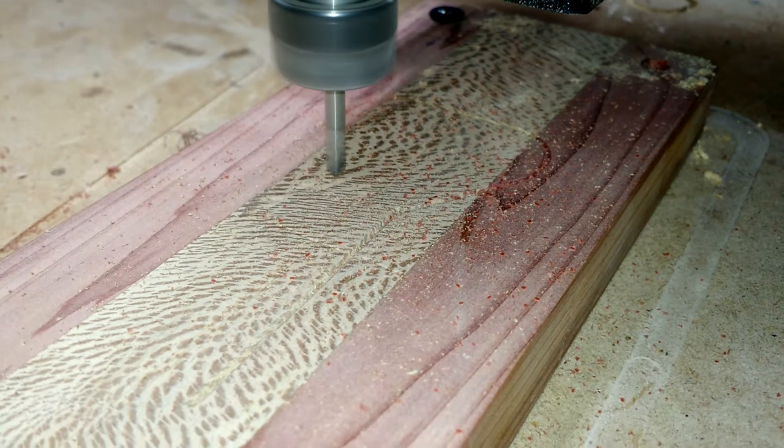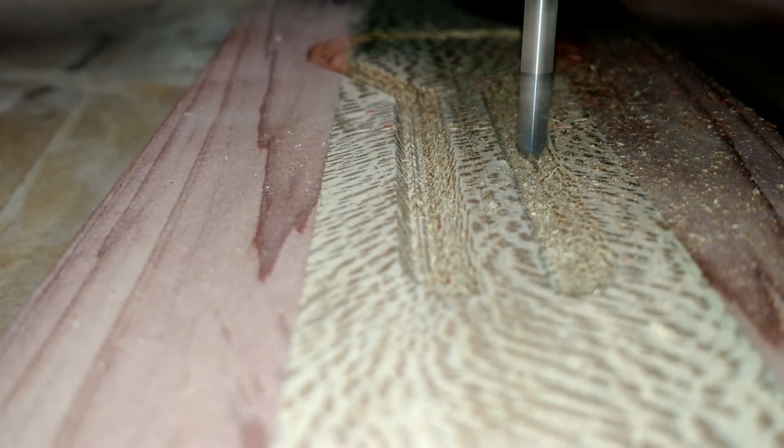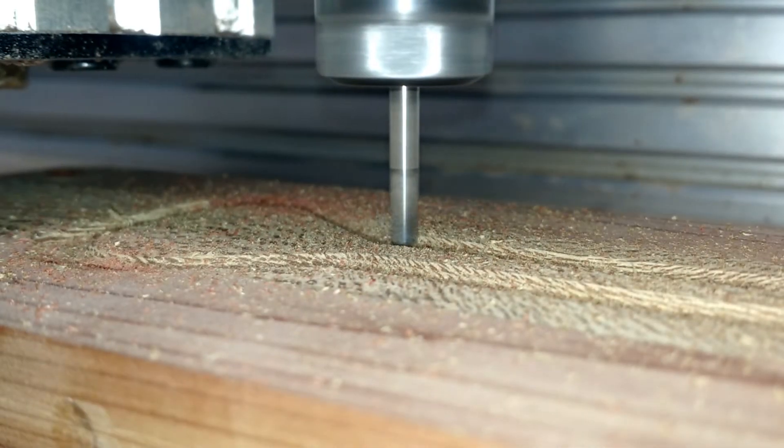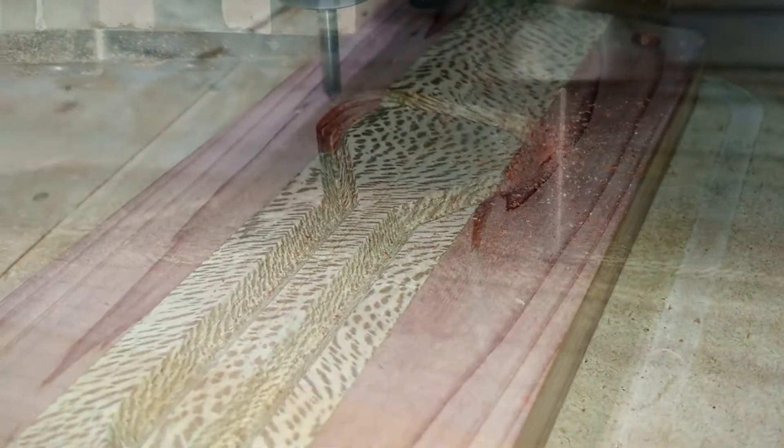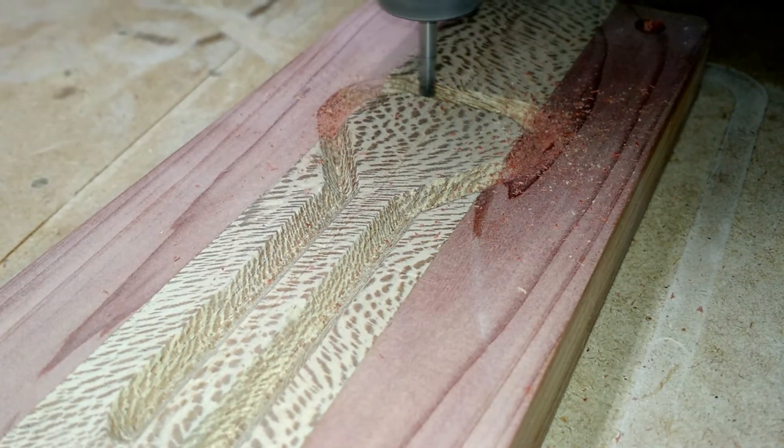I'm cutting the pocket now. It was actually the hardest piece of this whole entire project. Since these harps are all handmade by my friend, getting this to have a perfect fit was the hardest part. There was a lot of math involved in the CAD software used to generate the tool paths.